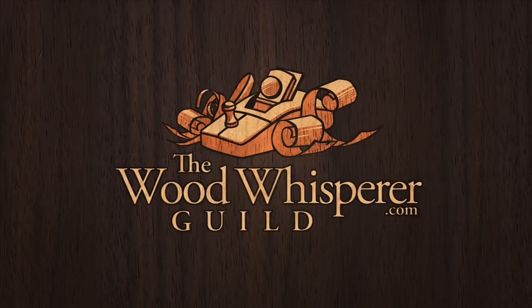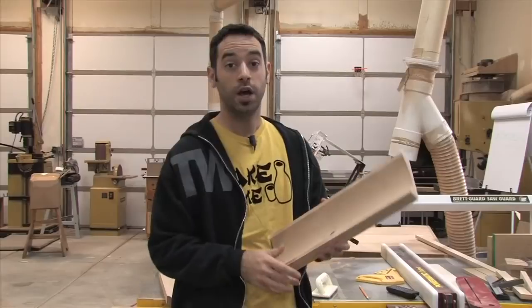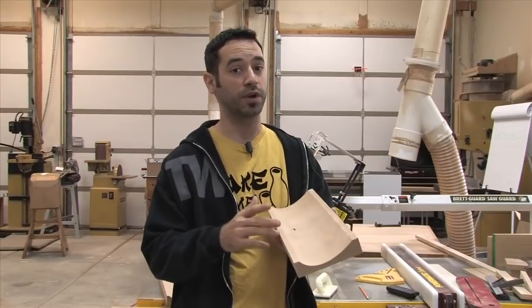After the recent changes to the Wood Whisperer Guild structure, some older videos just didn't fit anymore, so I'm bringing those videos here for your viewing pleasure. Please enjoy. Now on today's show, I'm going to give you some great tips for creating beautiful cove moldings on your table saw.